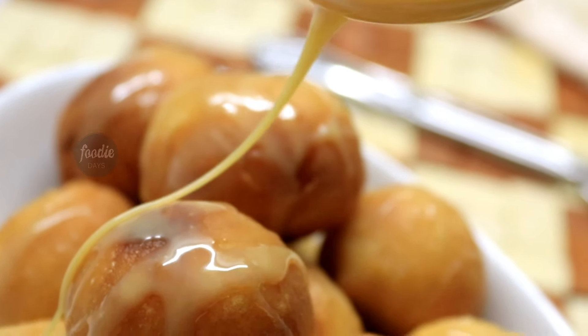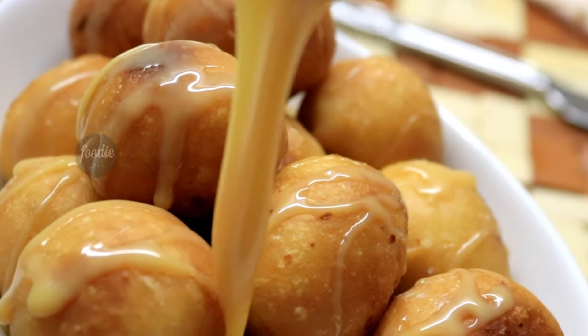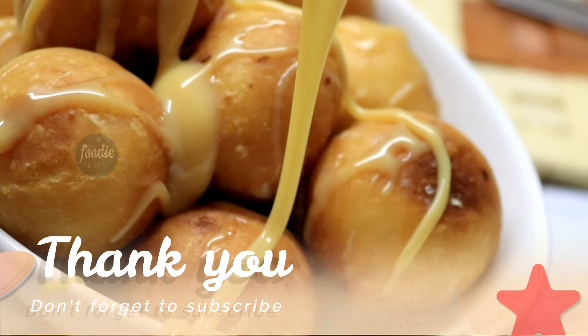If you like this recipe please like, comment, and share. Inshallah we will see this recipe again. If you like this video please subscribe. Thank you for watching. Bye.